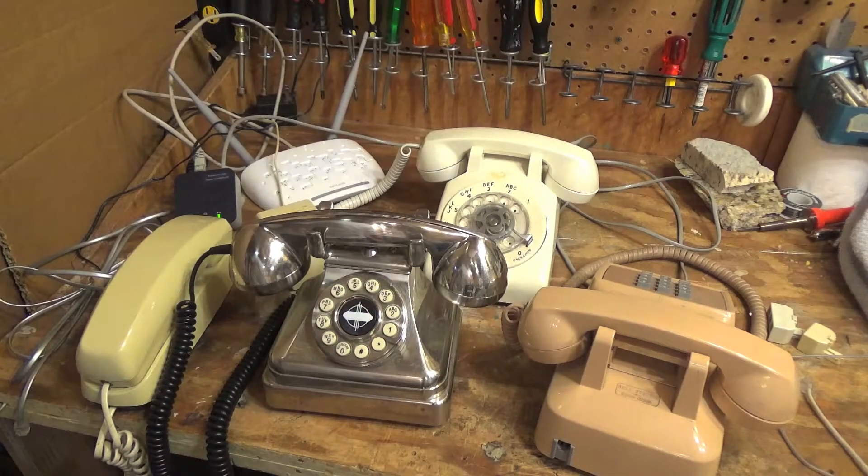Hello viewers. Today we're going to be testing how many telephones the OB Box can ring — at least mechanical ringer phones anyways. Of course the number of electronic ringers like cordless phones that it could handle would be significantly greater, but we're going to test how many mechanical bell ringers it can power.